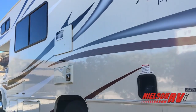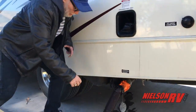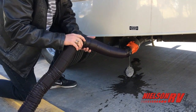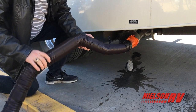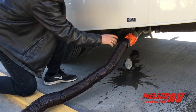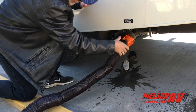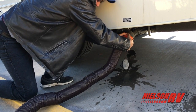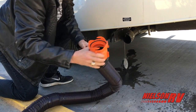We'll go ahead and shut this off now. Pull the gate valve and we're done. Make sure your valves are all set back in before you take the hose off. Done.